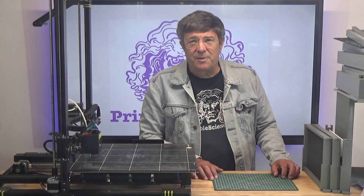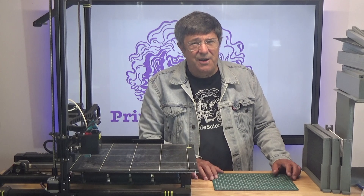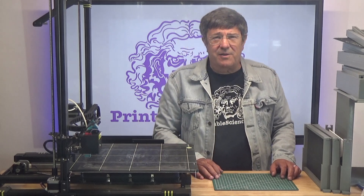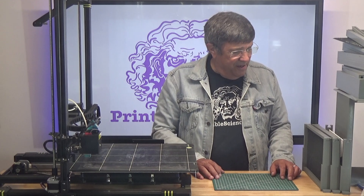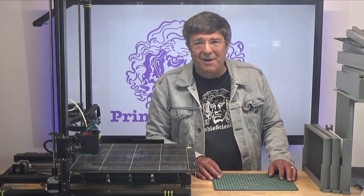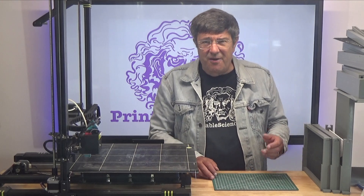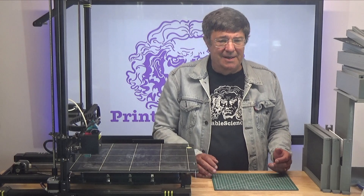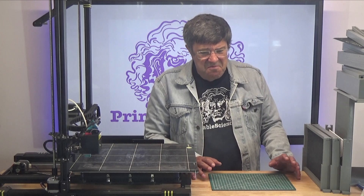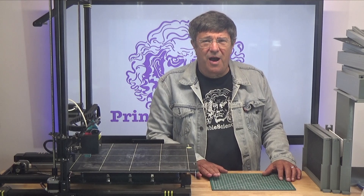The standard commercial beekeeping hive is called a Langstroth, named after its inventor. Although the Langstroth hive today has little resemblance to the original patent, the term Langstroth hive is now applied to a whole bunch of different configurations of a basic idea — a box in which you can have movable frames. Basically, most hives come under the definition of what one would call the Langstroth hive.